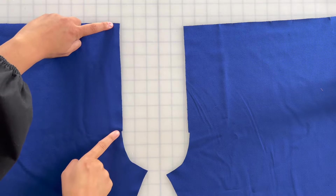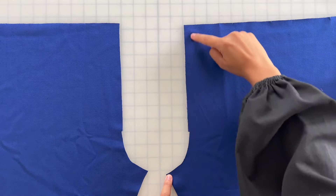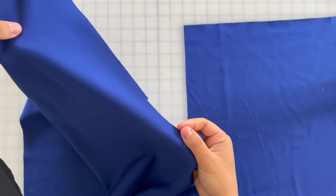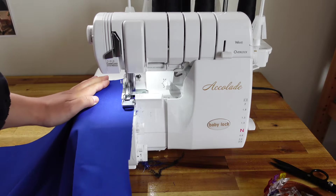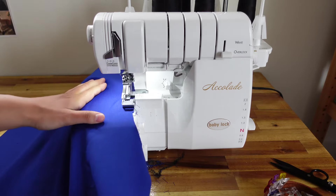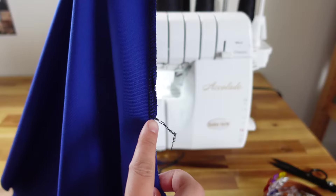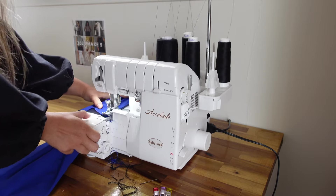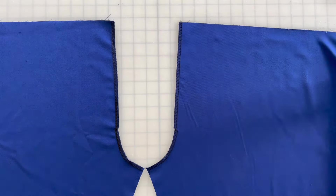Next, we're going to finish the raw edges of the rise on both of the front pant pieces. You'll notice that there's a step in the seam allowance on both of the front pant pieces. It's very important that you don't cut off the step in the seam allowance. This is what the front pant piece will look like once the edges are finished.